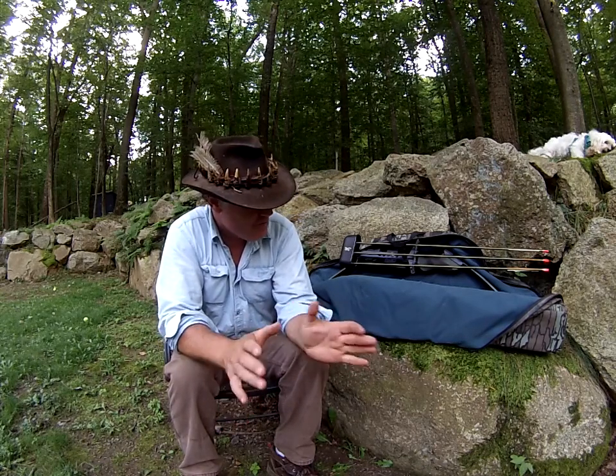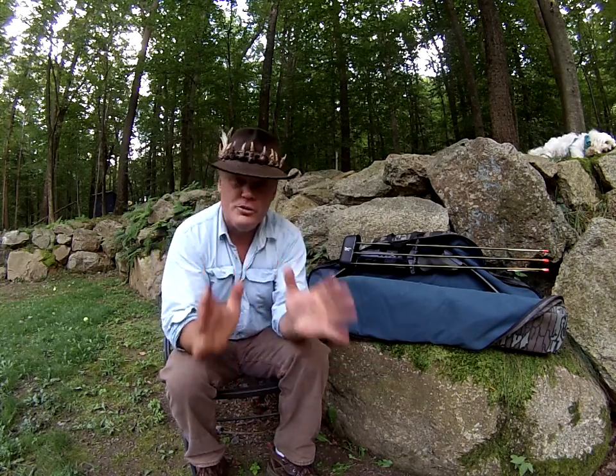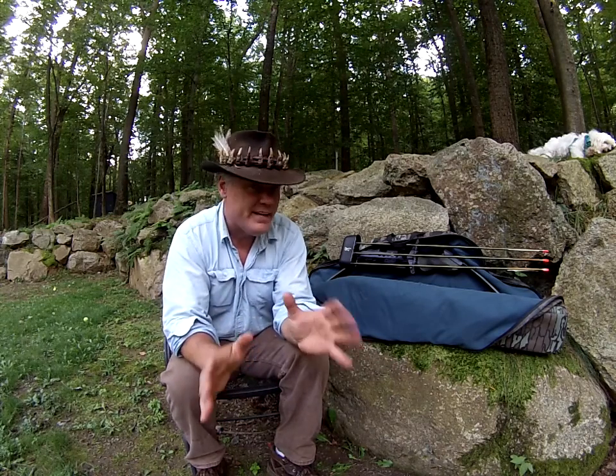Some of you might be a little controversial about this idea and say it's a bad idea, but hell with it. I'm going to show it to you anyway, and I'm going to hunt with it. So the first compound bow that I ever bought was back in 1982. This is that exact bow.